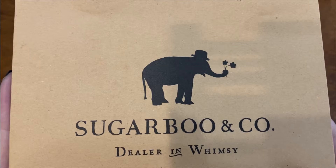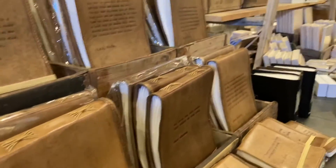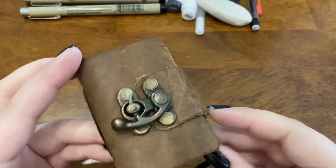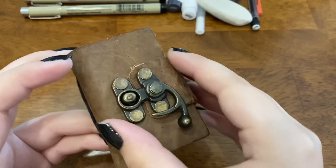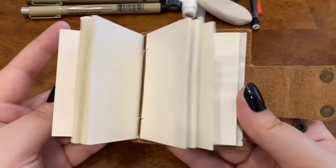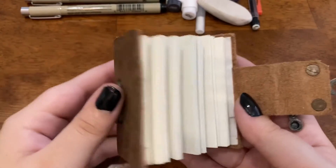Moving on to the main event — I went to a store called Sugar Boo in Disney Springs to get a special sketchbook for this project. Here are a little vlog clips for it, but here it is. They call it a fairy journal, and this store is absolutely lovely. If you're in the area definitely check it out. Here is the fairy journal — I know it's that small, it's adorable, and I love the little clasp on it.